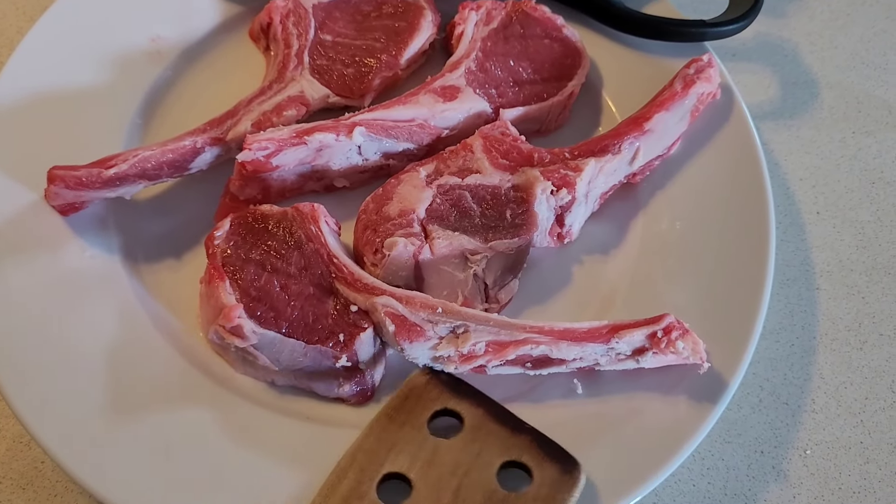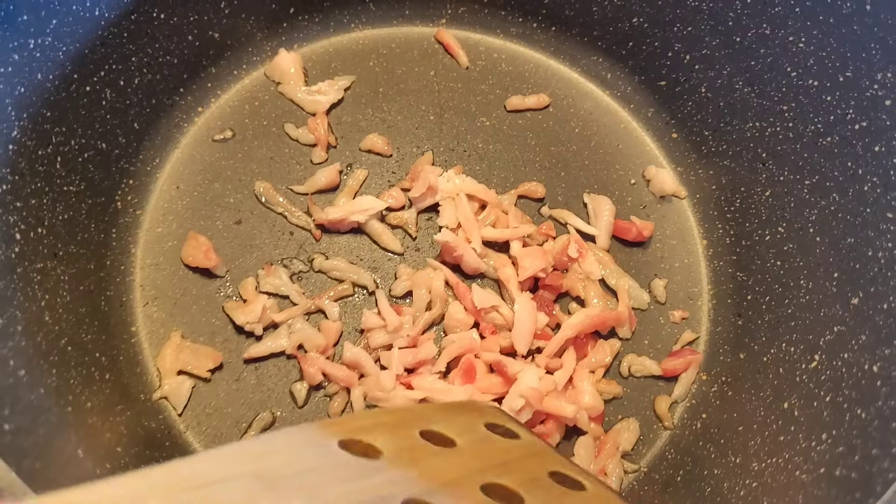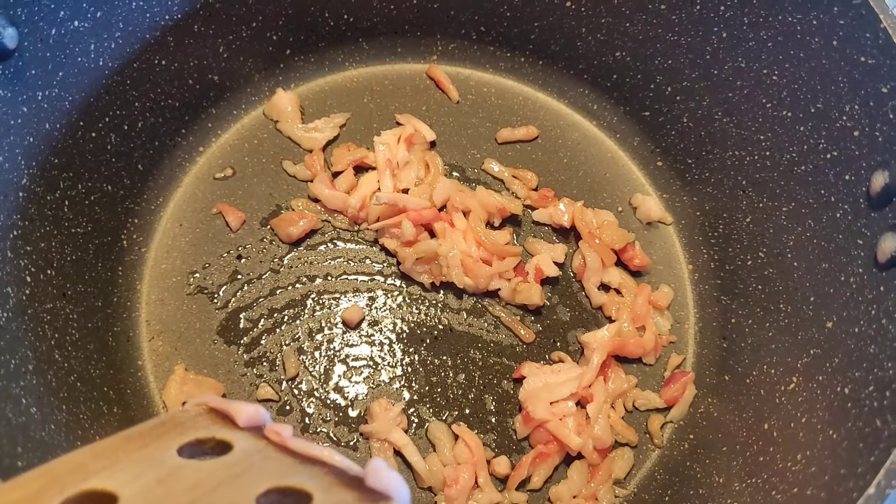Hello guys, welcome back to my channel. In this video I'm going to share some meals I prepared throughout the week. As you can see, I've trimmed some of the fat off the lamb cutlets and I'm going to render down that fat to create some oil to cook with.